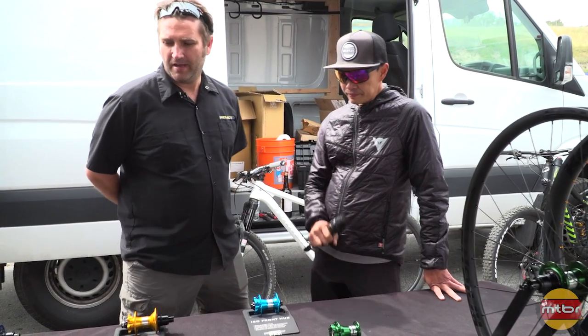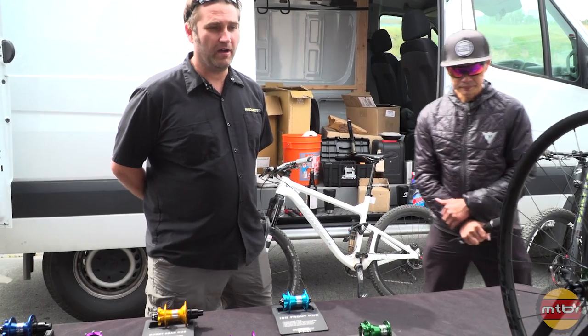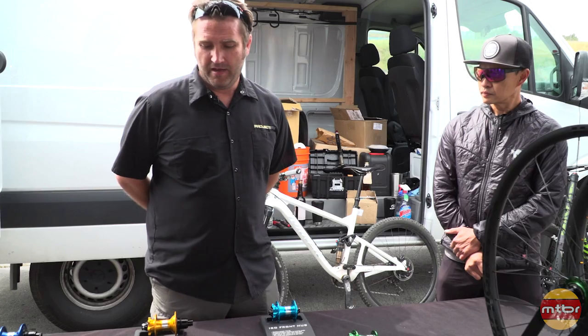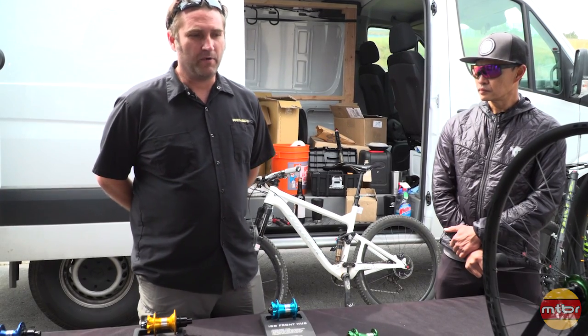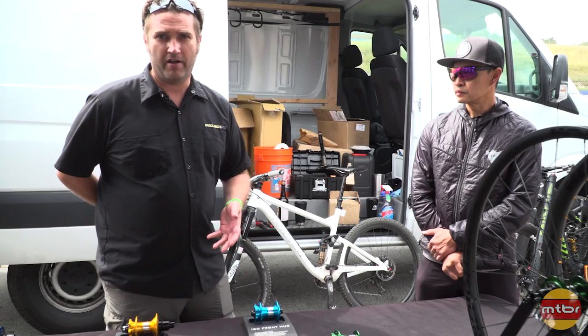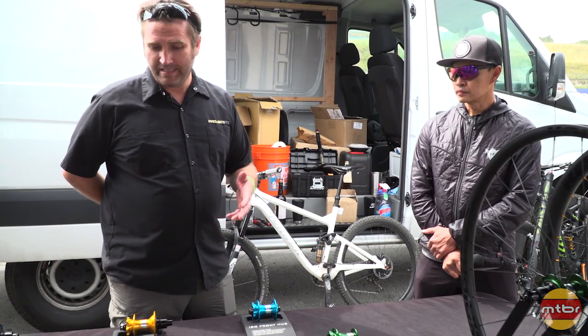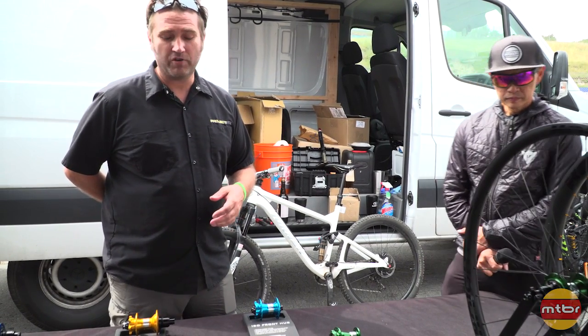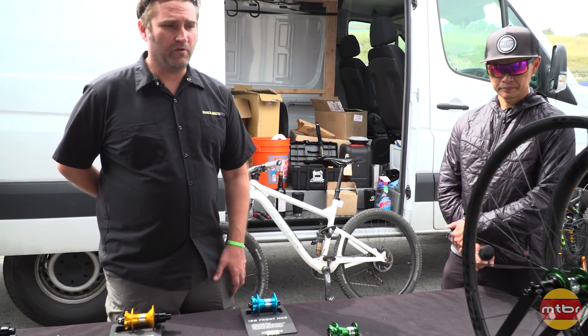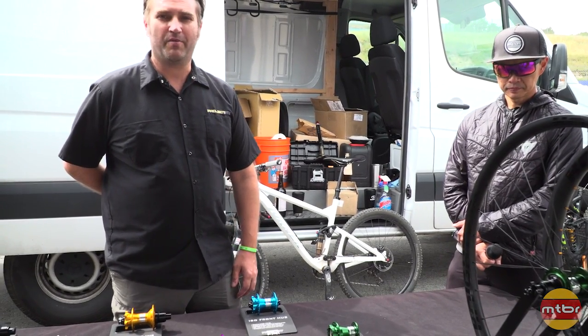Yep, so we're here introducing our new driver. If you're familiar with Project 321, you're probably familiar with our relationship with Industry 9 and using their driver in our hubs. Recently we have developed our own driver — we made some changes and some innovations that we're pretty proud of.